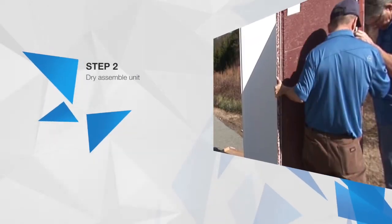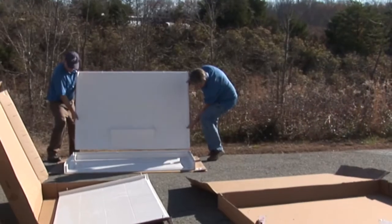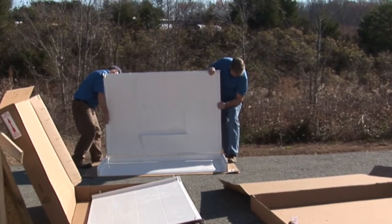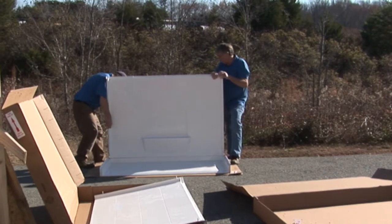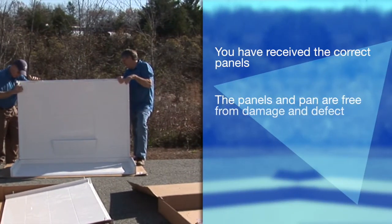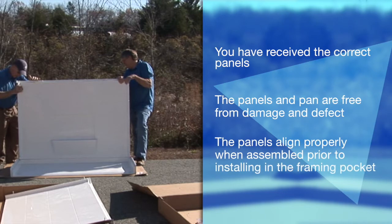Now is the time to dry assemble your modular shower prior to moving into the bathroom space. This procedure can be performed on any clean, dry, and open space. This is an important step for ensuring that you have received the correct panels, that the panels and pan are free from damage and defect, and that the panels align properly when assembled prior to installing in the framing pocket.